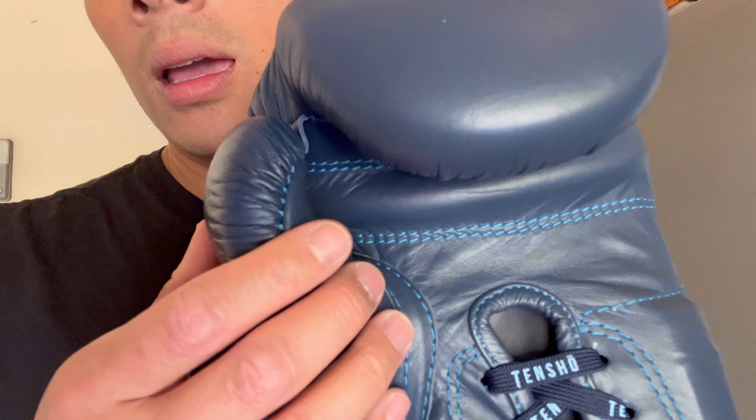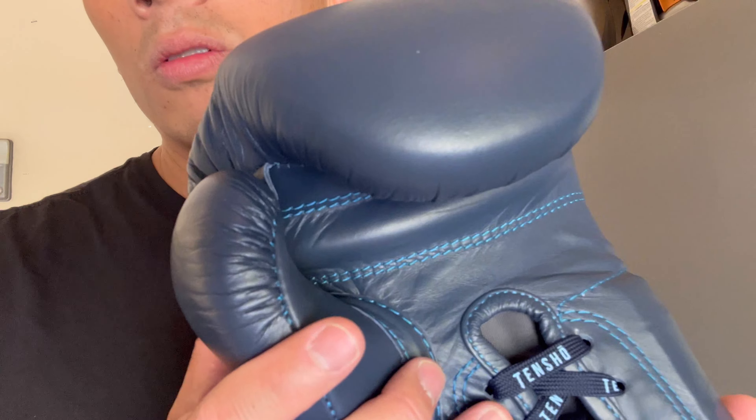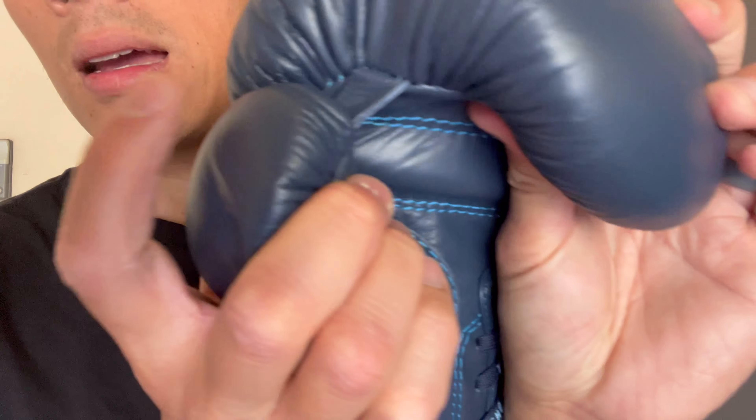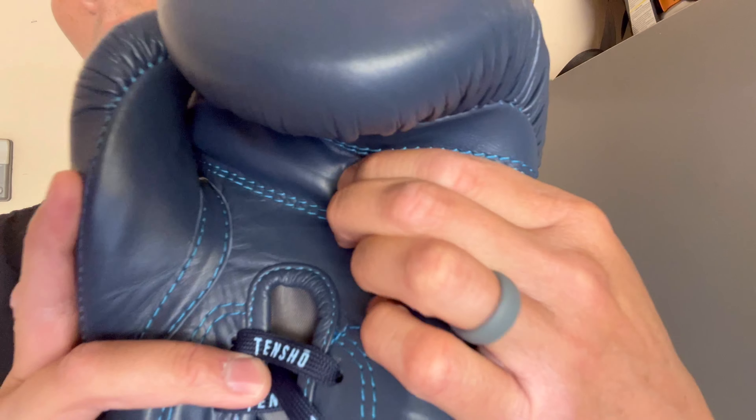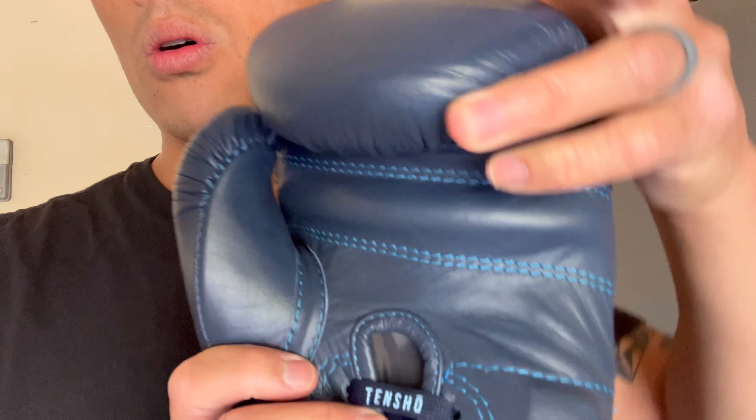The thumb, when I first saw it, gave me a little bit of concern with the way it was shaped, and I was worried about how it would feel when I put my hand in — we'll discuss that in a moment. You have a leather attached thumb, a relatively large grip bar, and ventilation holes.